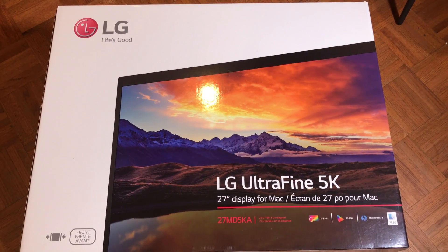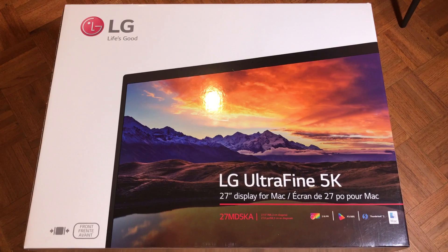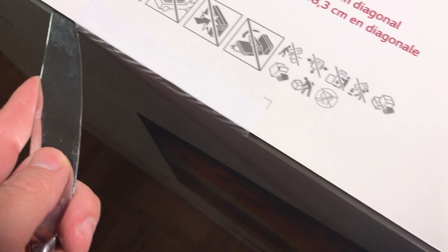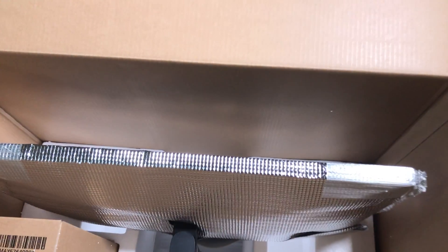Hello, it's Mark from Cars and Cameras, and I'm very excited to bring you the LG Ultrafine 5K monitor for late model MacBook Pros and Mac Pros. I have a quick unboxing for you, along with setup and samples. So let's get right to it.